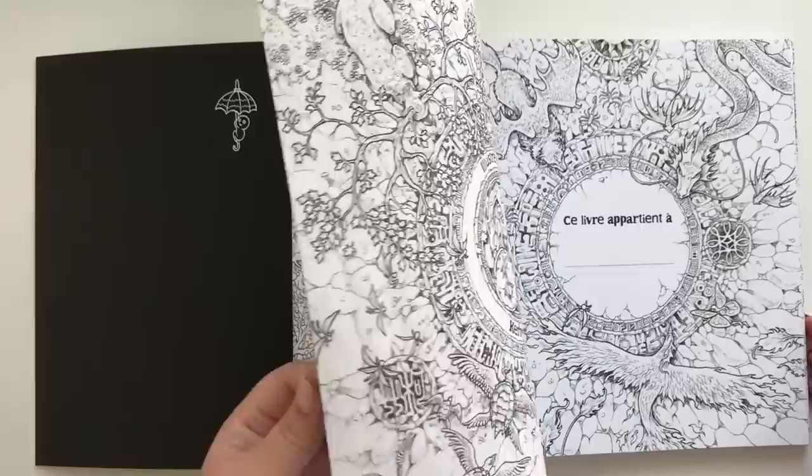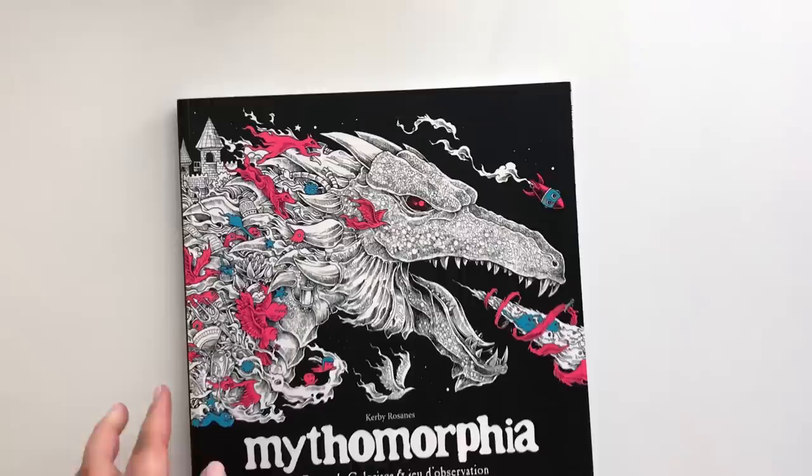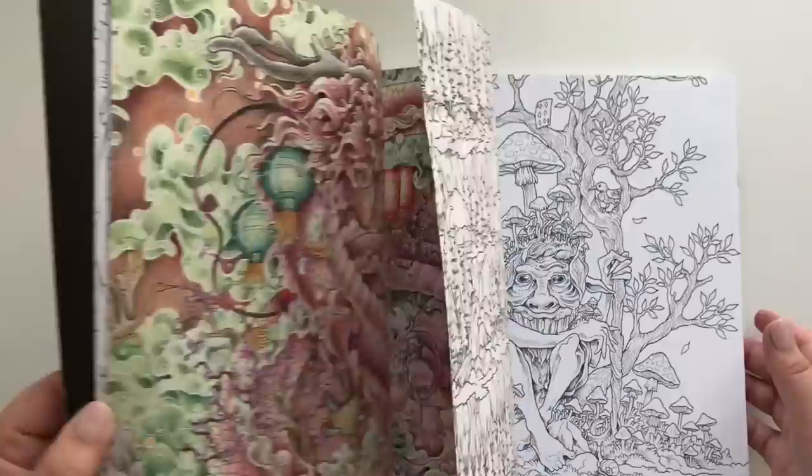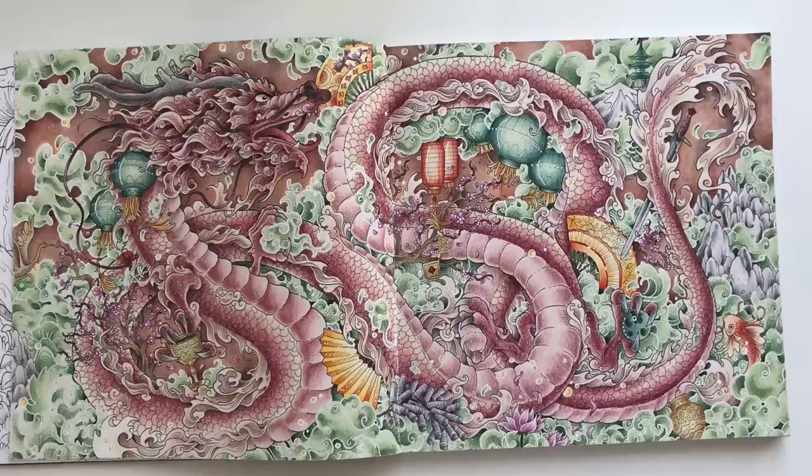And I know you know this one. Here's my second version of the book — this one has some printing mistakes. But I do have a finished page in this. And I also have a page I have taken out — let me just show you: The Hippogriff.